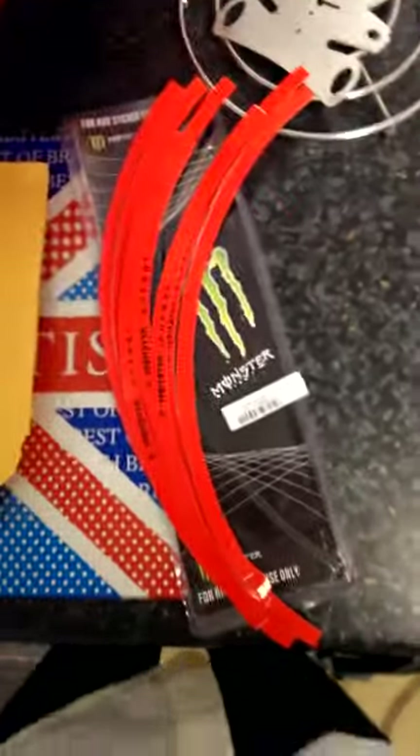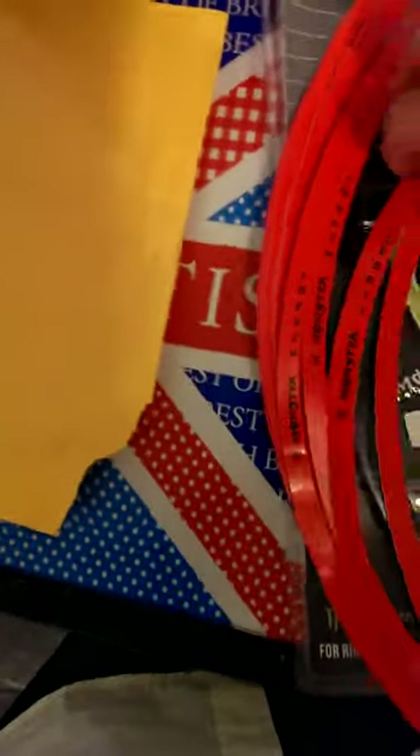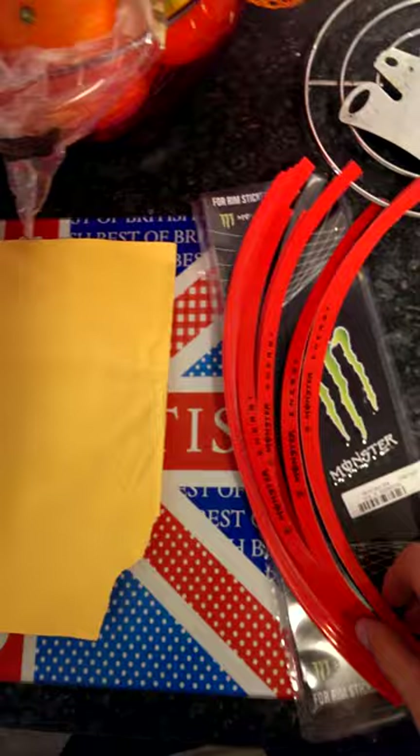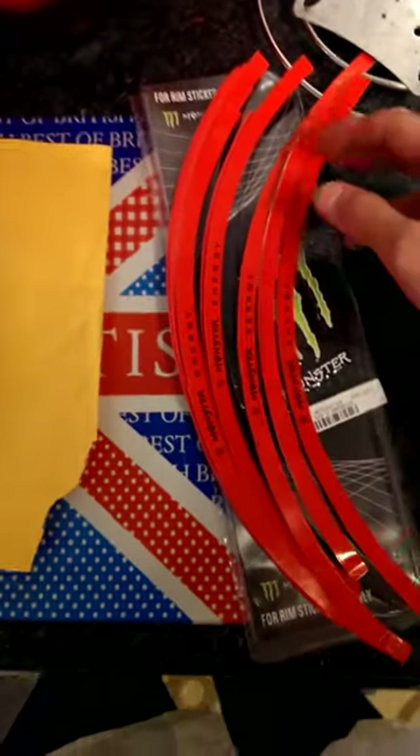So yeah, I finally got my rim tape from my bandit 17 inch wheels — or so it says it'll fit — monster energy. There's a story behind this rim tape; it was a lot more hassle to get than I thought. That was a fight on my own, really.